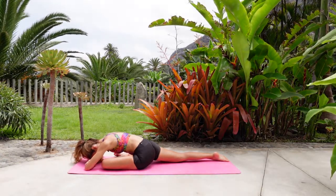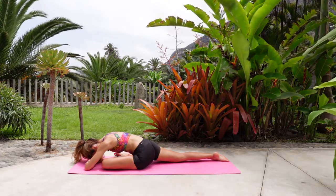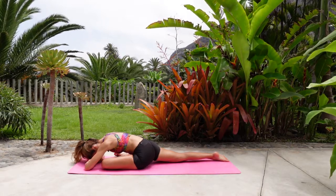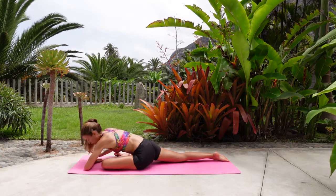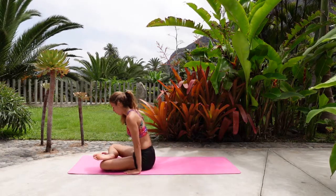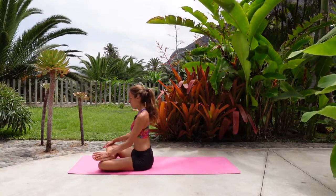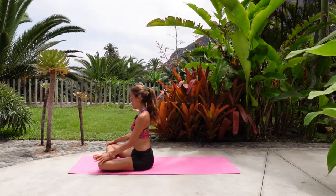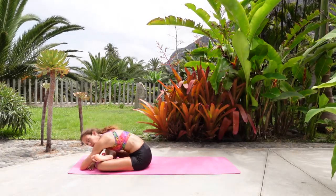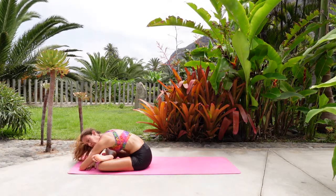Especially if you notice this is hard, make sure the breath doesn't become shallow. Come back onto your hands and let's go to firelock pose — right foot on top of the left knee. Maybe your knees won't be touching; try to keep the toes flexed. You can keep your hands on the thighs, maybe behind you, maybe in front. Or if you feel very open you might be able to fold forward. Wherever works for you.